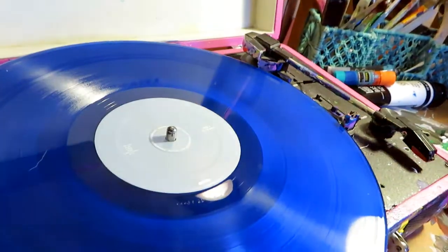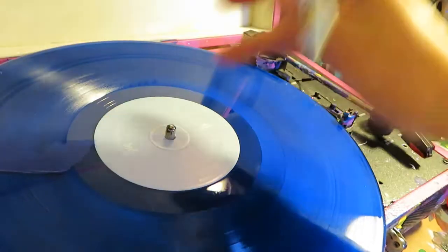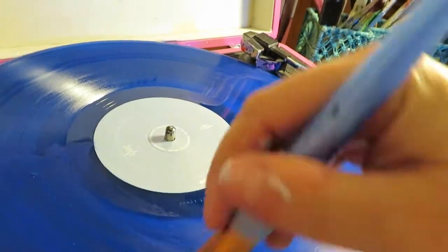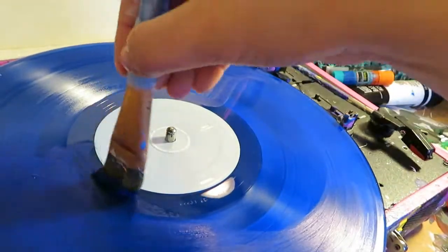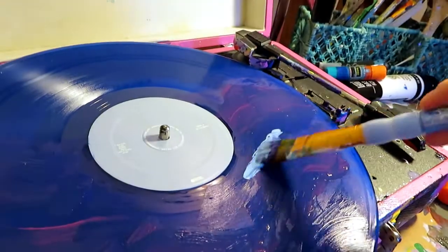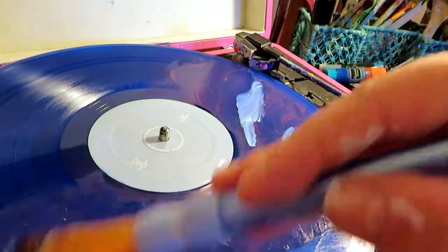The second piece I'm working on today is the album Mac Miller 'Swimming.' This is actually a colored record, so it's a nice start color, a nice base color — especially because I'm going to do a swimming, kind of underwater theme for this piece. So I'm going to add in some little wave details.